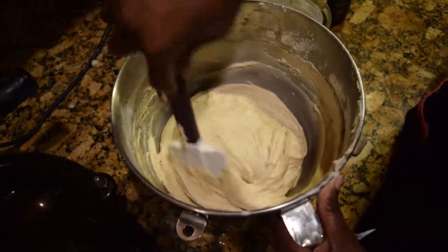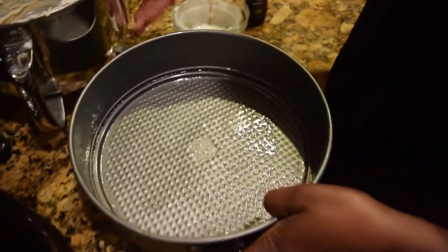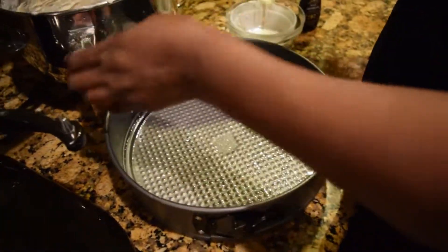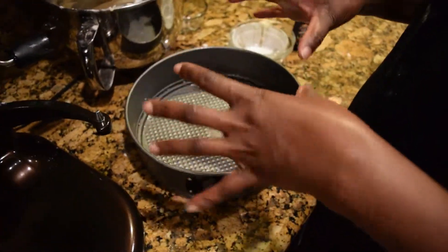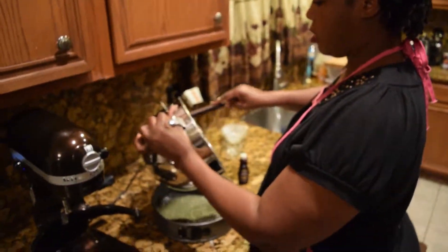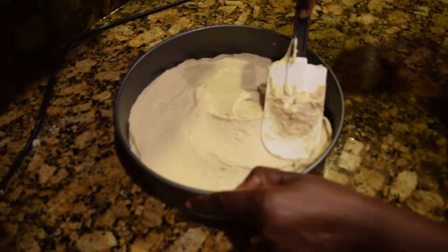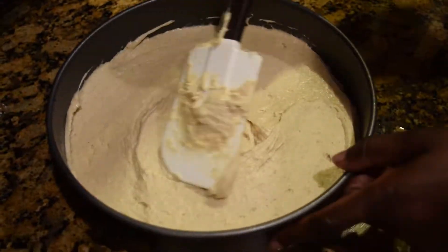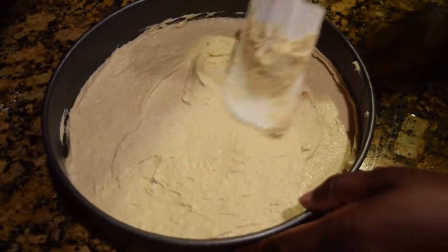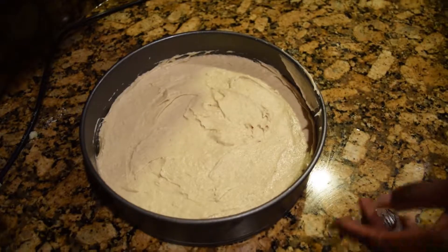I had already preheated my pan. You can grease the pan and put parchment paper on it, or you can just grease it the way I've done it without the paper — it's all good. Now I'm gonna put in my mixture. I'll make sure it's well leveled before I put it in the oven. It's now ready to be put in the oven. I'll place it in the oven and set the timer for about 30 minutes.